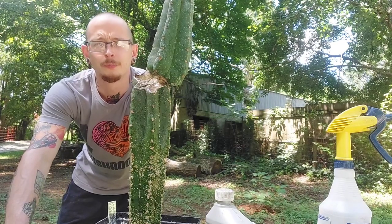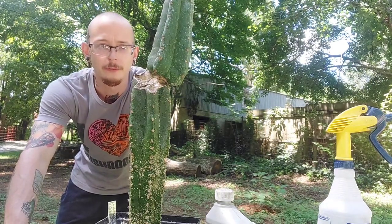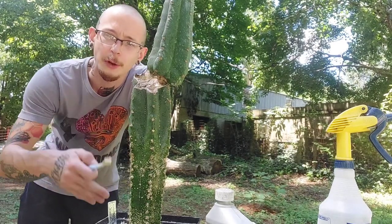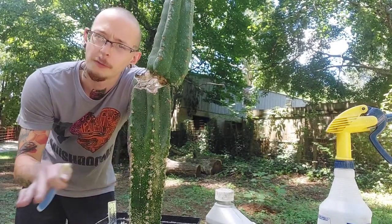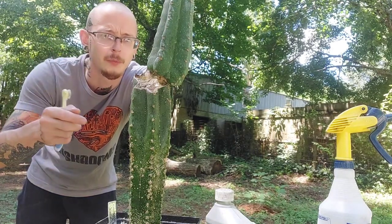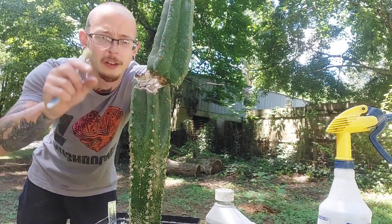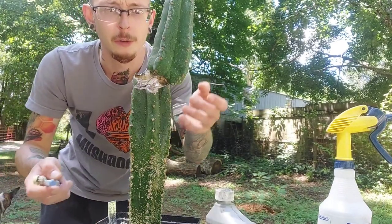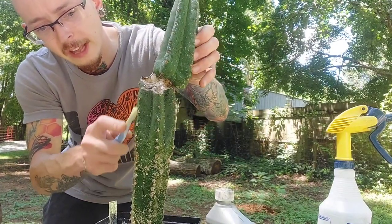Another option would be to use rubbing alcohol. Rubbing alcohol works really good. But the thing about rubbing alcohol is that you need to keep your cactus out of direct sunlight for about 24 to 48 hours after treatment, because that alcohol can intensify the sunlight and burn up the cactus — it can make it more prone to sunburn.